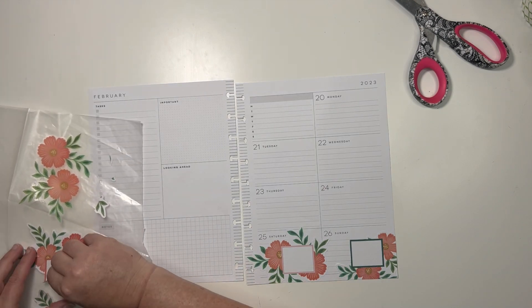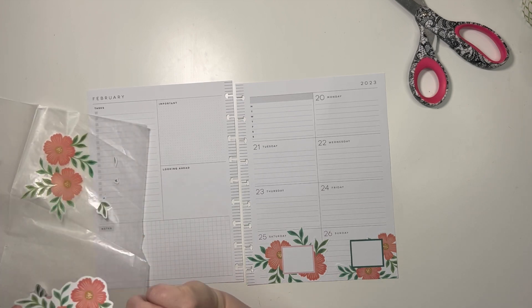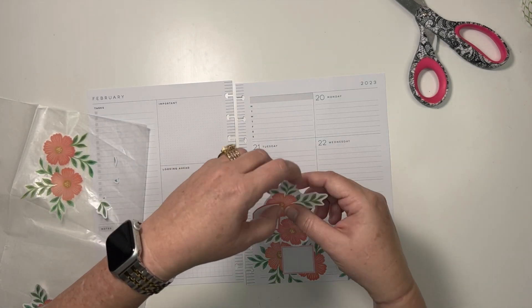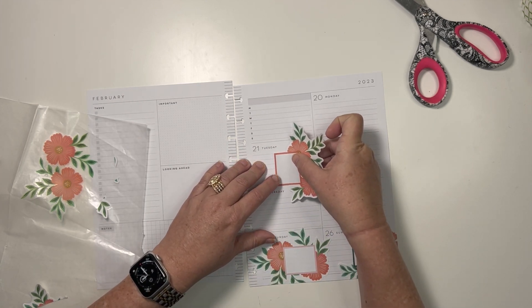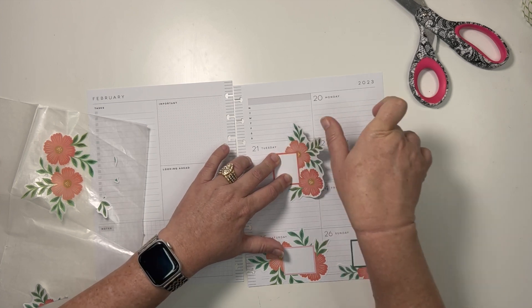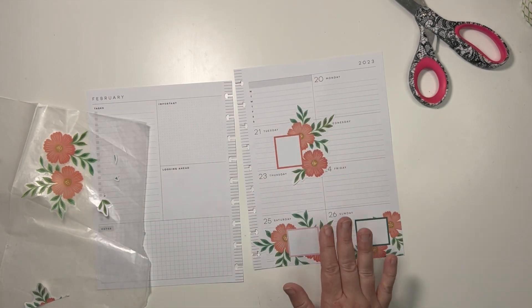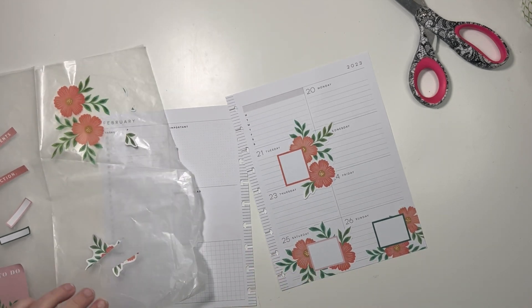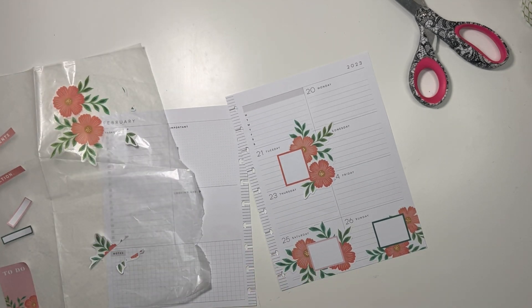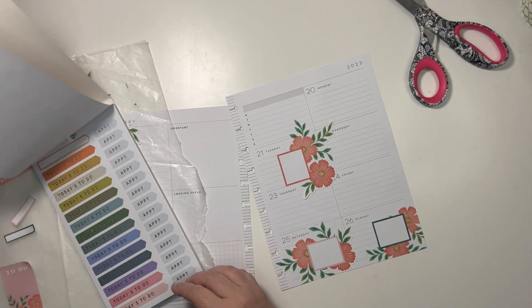I might need to find some other boxes because this one is a big one. I want one up on the 21st, which is tomorrow — we're just going to cover up some of those dates. Let's see if the book has any boxes in these colors; I don't think that it does.